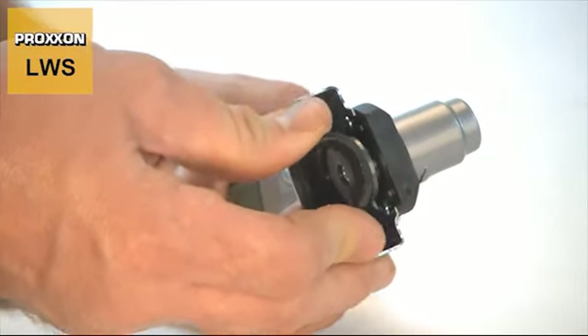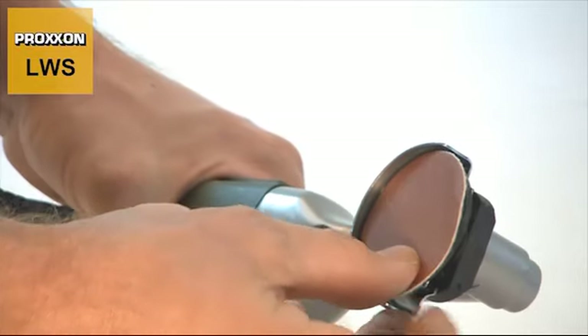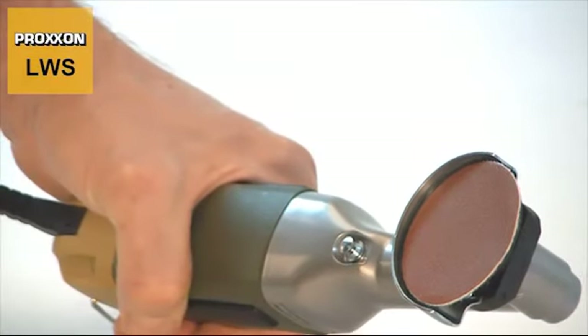Slight bulges in the workpiece can be compensated by means of our rubber backing disc. It is equipped with a velcro lining, allowing the use of our corundum sanding discs or of a special sanding fleece.